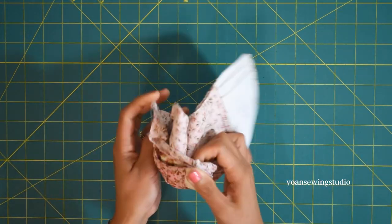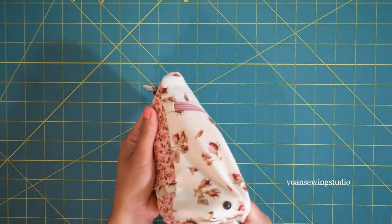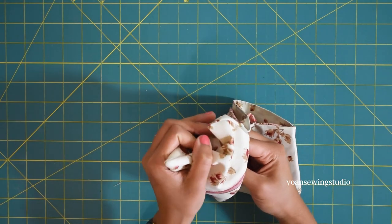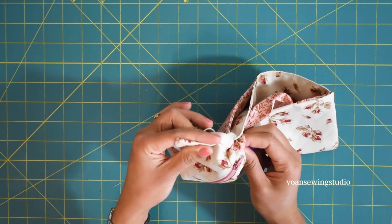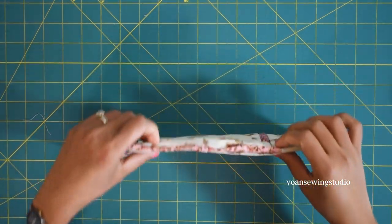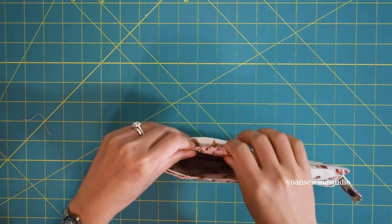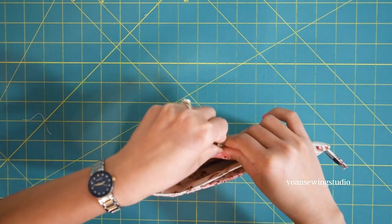Turn the wallet inside out through the opening hole. Poke all the corners to make them nice and flat — you may use a point turner, chopstick, or knitting needle. Fold the raw edges of the opening hole towards the wrong side about three eighths of an inch and clip.